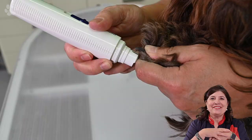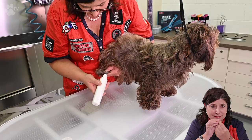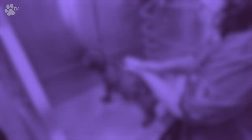Because the nail grinder is grinding and turning around, some hair might be turning around and get stuck suddenly. So I prefer the nail grinder with the cap with long hair breeds like Nina.